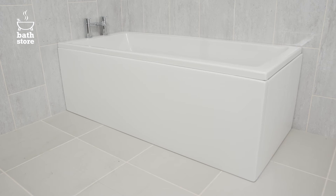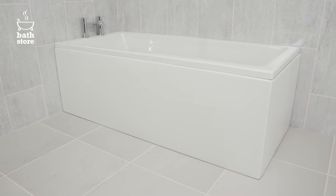How to install a bath. In this video we're going to show you how to install a fitted bath.